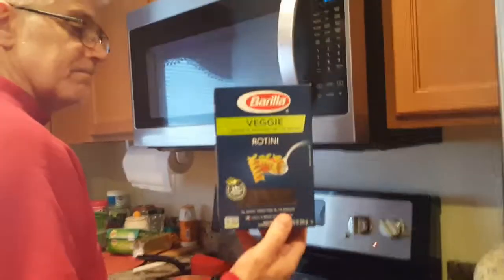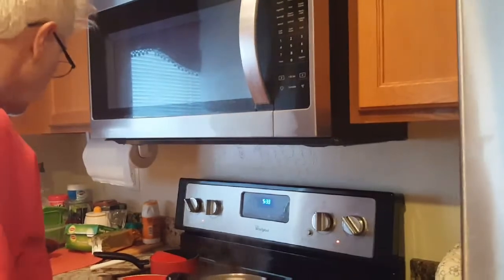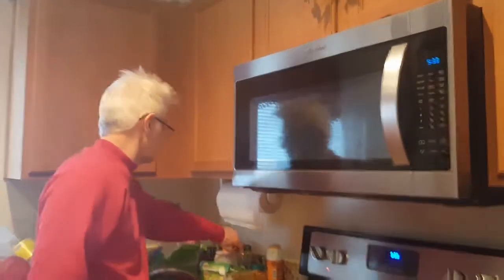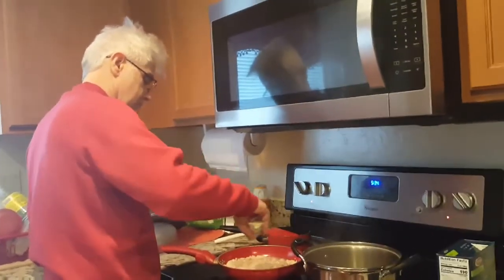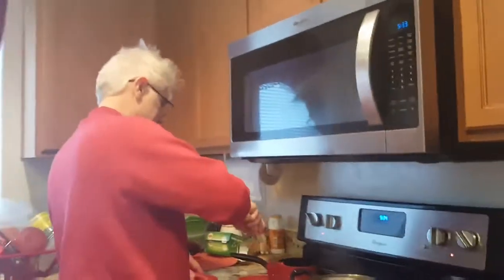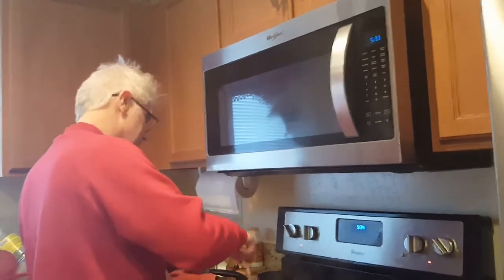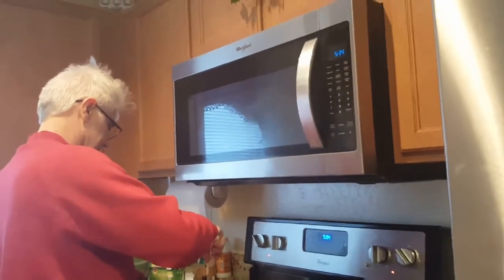What did you put there? You put pepper. You're in charge of the kitchen now? I'm the boss. What happened to your other boss? Did you fire them? Nope. That's nice, she's nice to you?